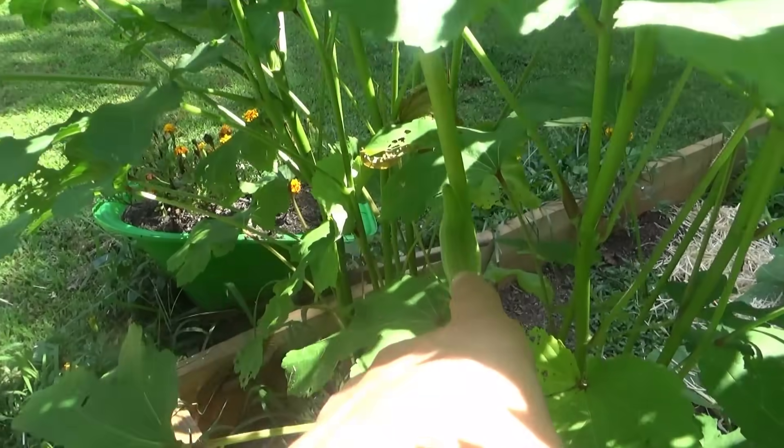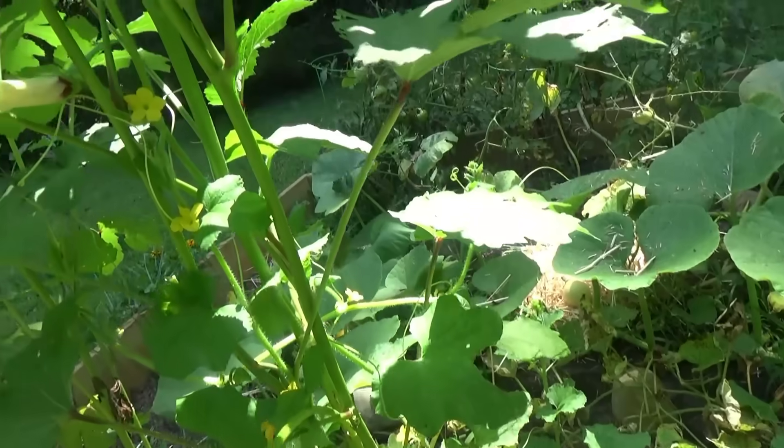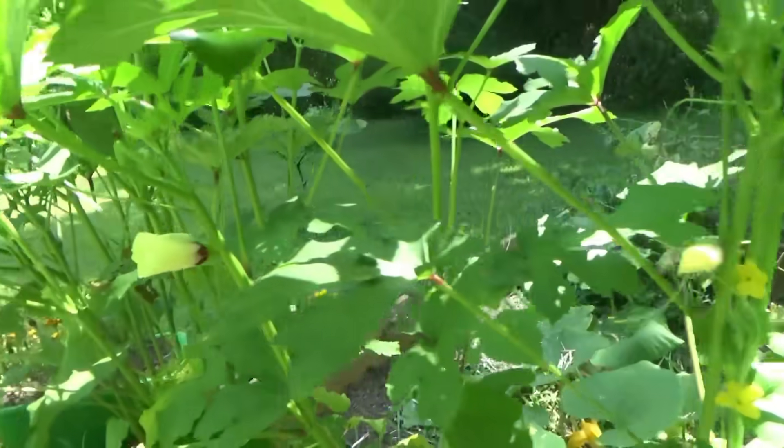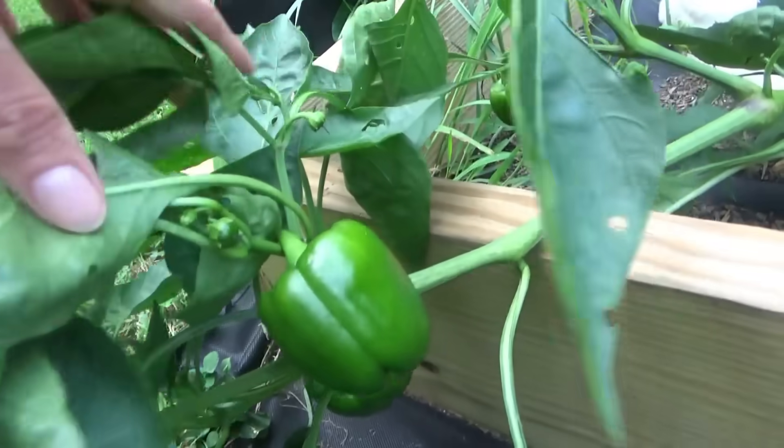There's one right here. Okra's like green beans, they're hard to see sometimes. We might have enough to do some fried okra tonight with supper. One, two, three, four bell peppers.